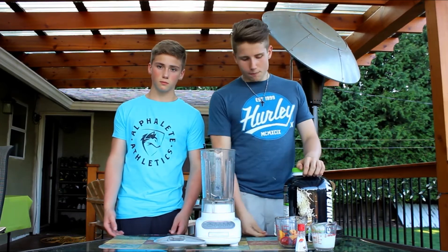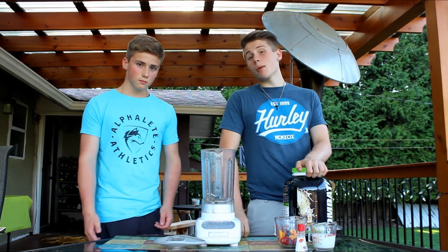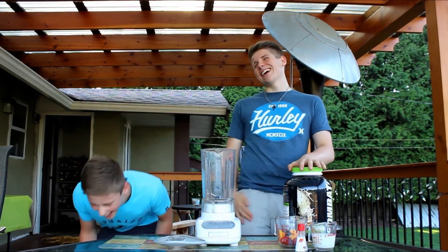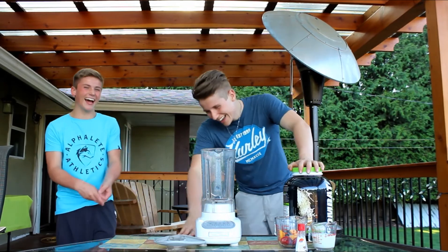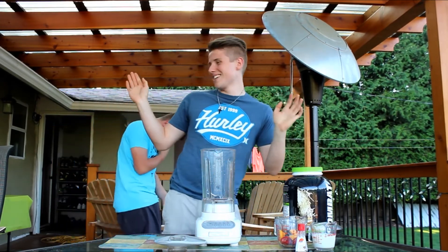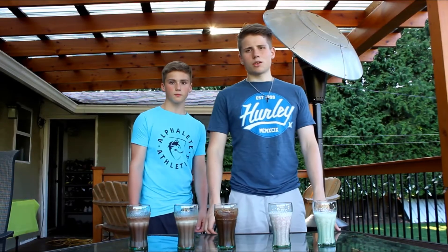Alright, recipe number four here. It's going to be a strawberry mango surprise. I'm not using that name. Surprise. Three, two, one, go.